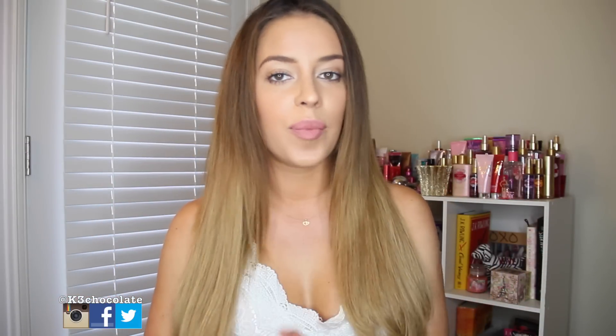Hey guys, it's Christina. I wanted to film this no-makeup makeup look for you guys — for those of you who just want to look put together but still very natural, like for school or work, or maybe you're not allowed to wear makeup in high school or middle school. Hopefully this will help you out where it still looks very natural and doesn't look like you're wearing makeup.